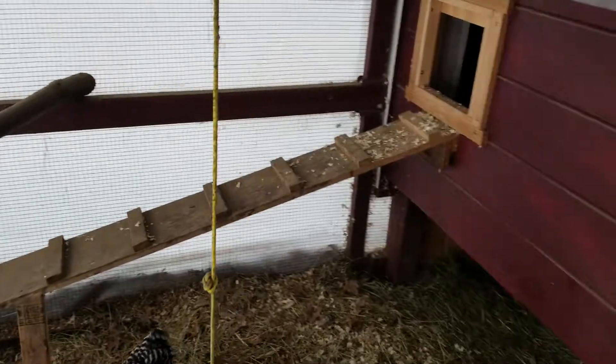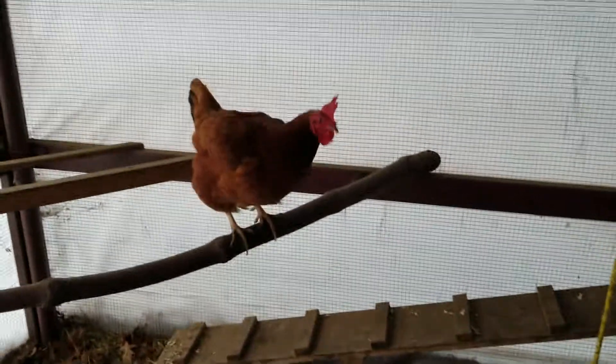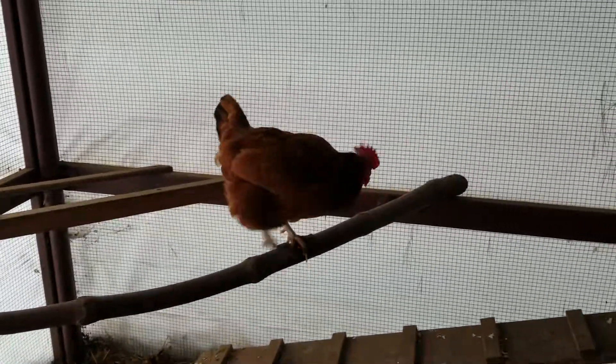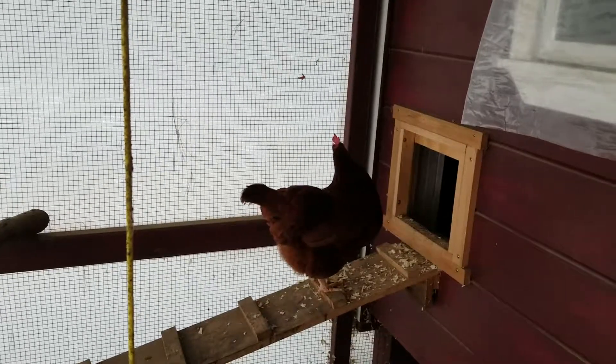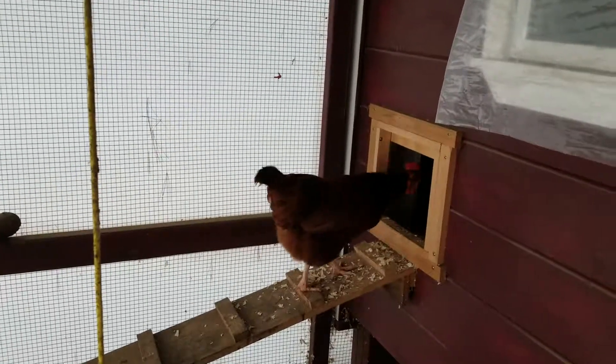I already got one egg — they started laying this morning just at daybreak. I could hear them. Mama, how's your cone doing? That's a beauty. Time to get those eggs out.